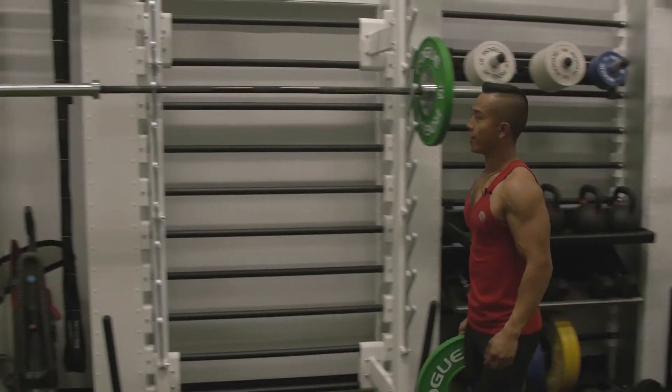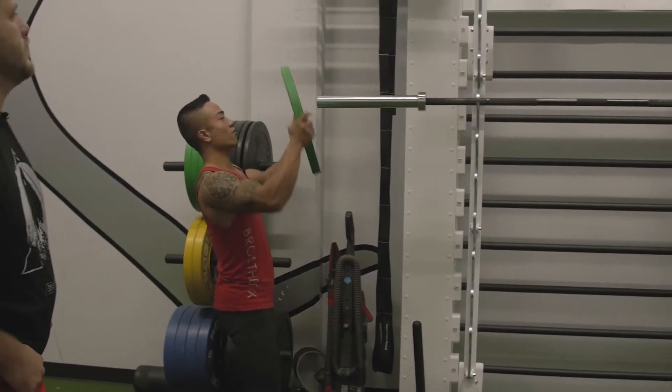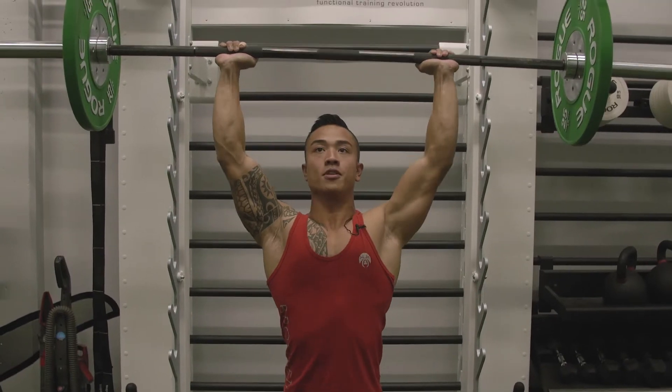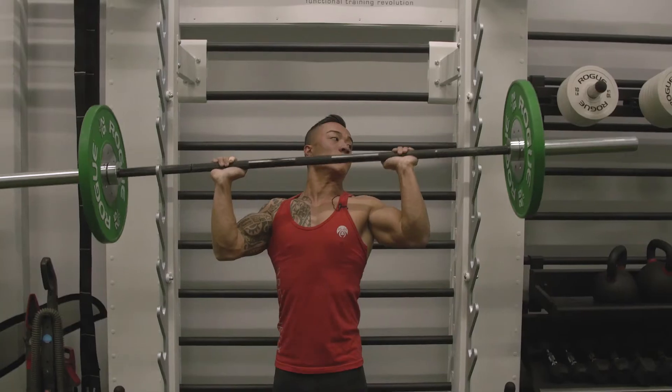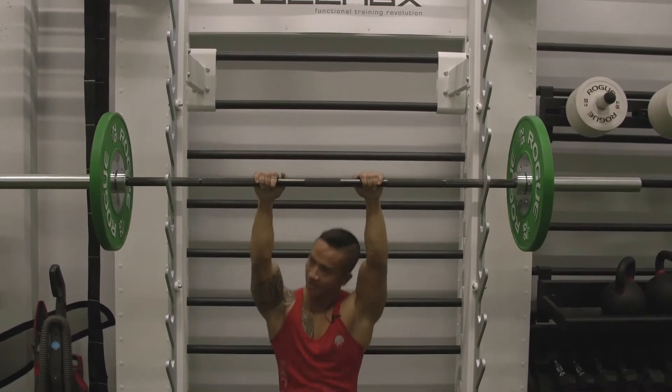These are called OHPs, overhead press. This rack is way over my head. Two press. Make sure you're controlled. Bring it down. Push up. Push, perfect. Keep those nice and controlled. Nice, rack it. Good job brother.